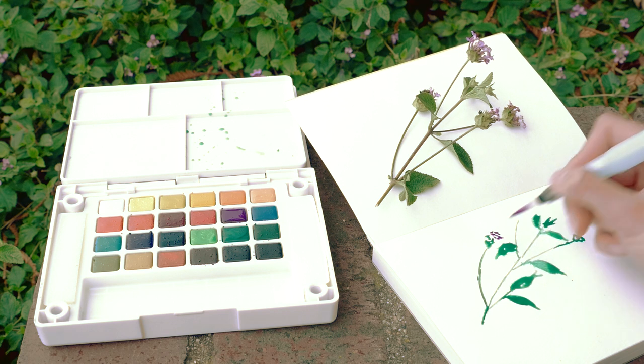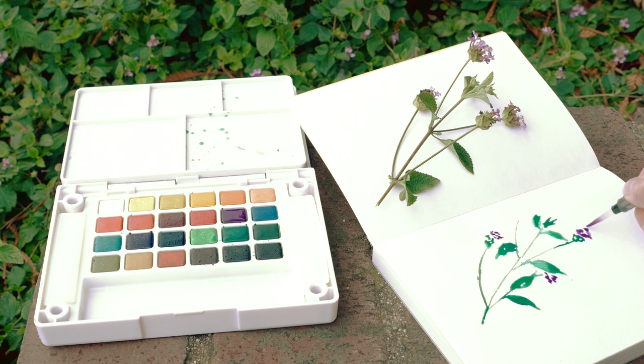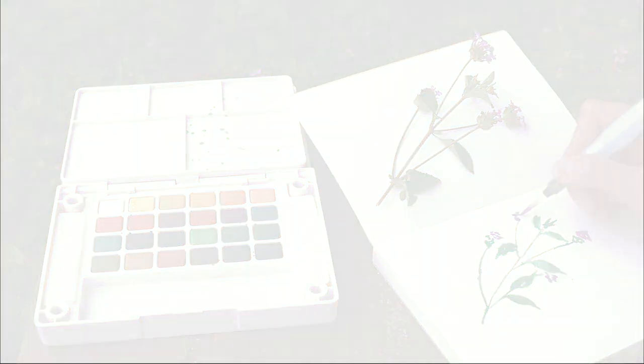We hope we've inspired you to pick up some watercolors and get sketching! Be sure to check out all of the supplies we've used at JetPens.com.